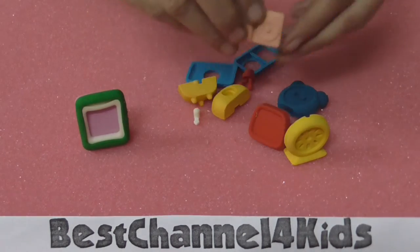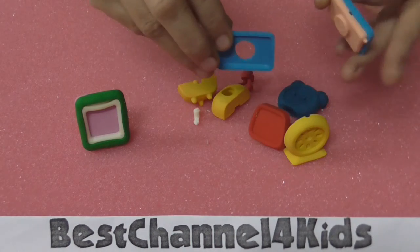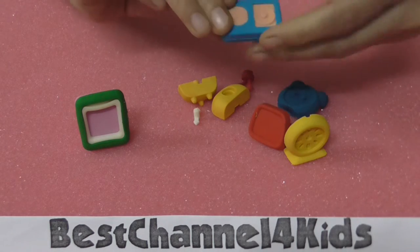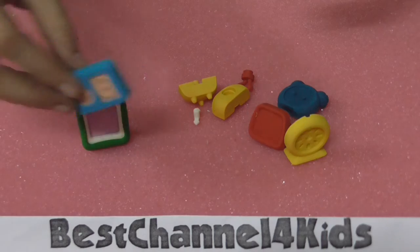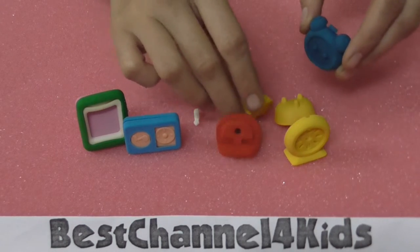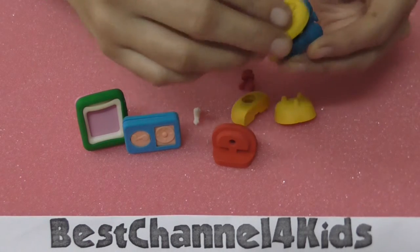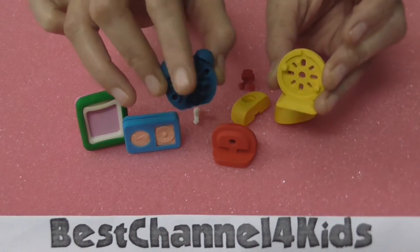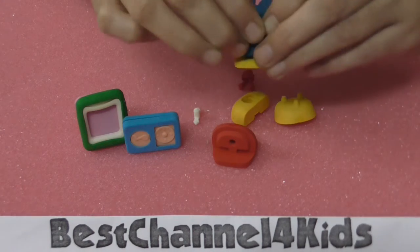Next is the iPod. We replace this piece on top of it — this is the back part which is not completed yet. Now we join all of them, press them together, and it's ready. Next is the table clock. The table clock has these two parts — these are the holes and these are the knobs, so we fit them together. And the clock gets ready.